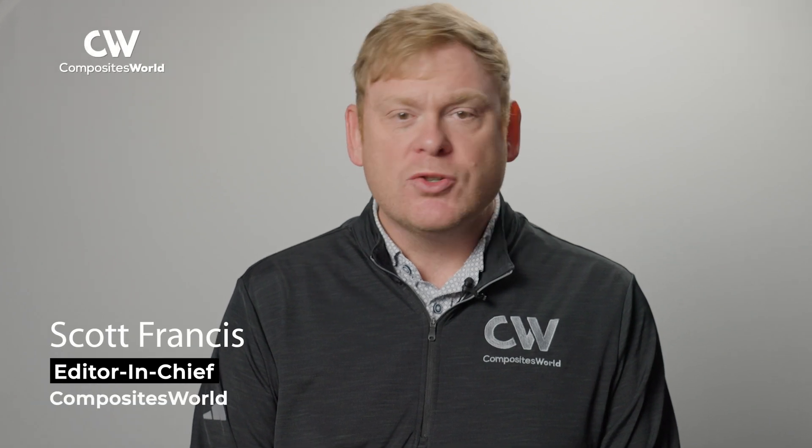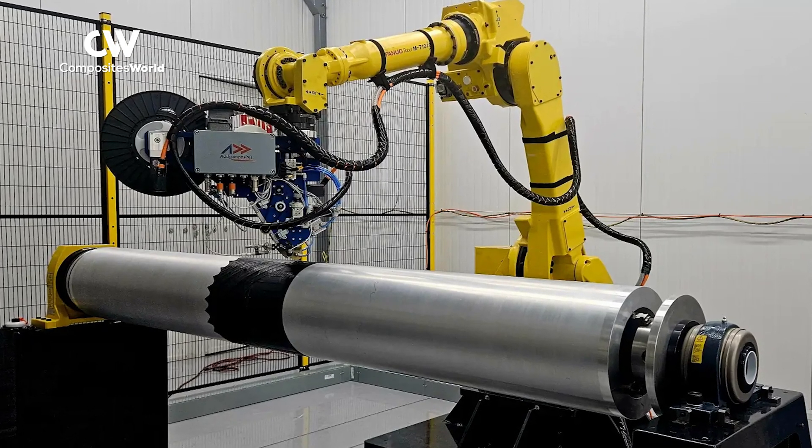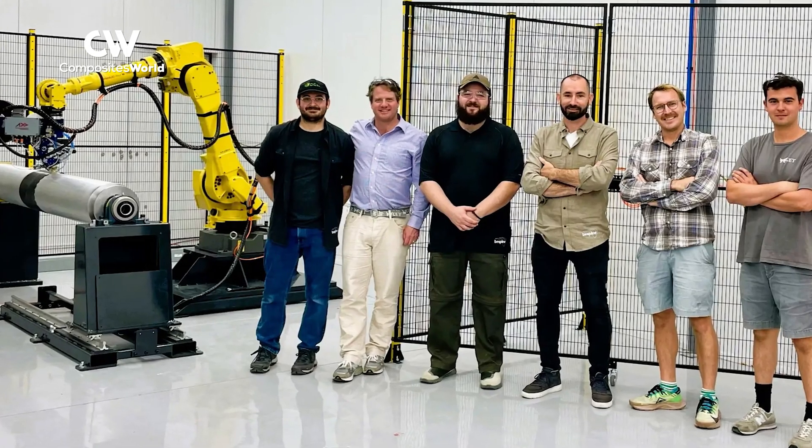ADCOMP and BSpline are sister companies that offer automation and innovative solutions for composites. ADCOMP works with companies to customize automated production cells using the ADCOMPosites plug-and-play AFP heads.